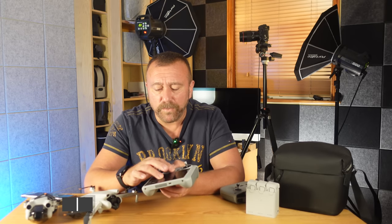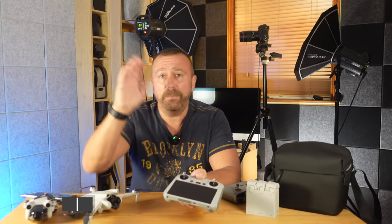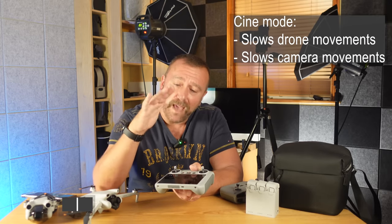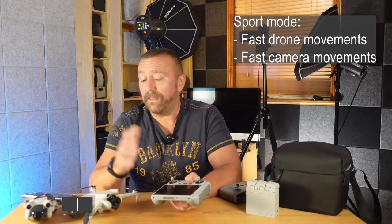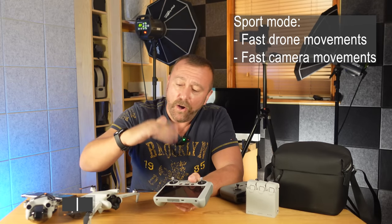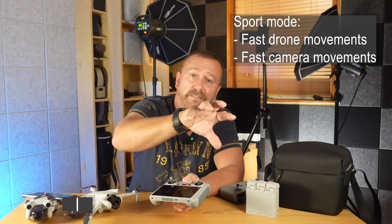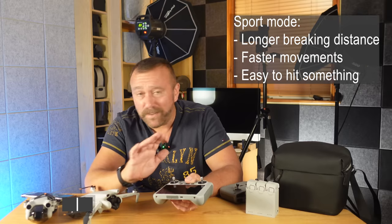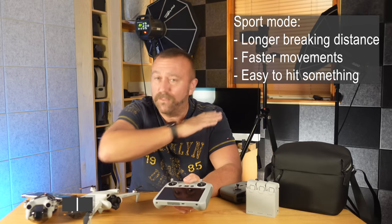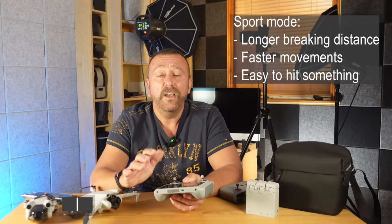You always take off in normal mode even if you've got it switched to a different setting, but you can then switch to cine mode or sports mode once you're up in the air. Cine mode will slow down both the drone's movement and the camera gimbal's movement, helping you get really smooth cinematic video. Flicking to sports mode will make the drone fly much faster and also affects the speed of the gimbal and camera. Sports mode is very easy to crash — the slightest stick movement and the drone will move an awful lot — so use sports mode with care and stick to normal or cine mode when you're actually doing some filming.